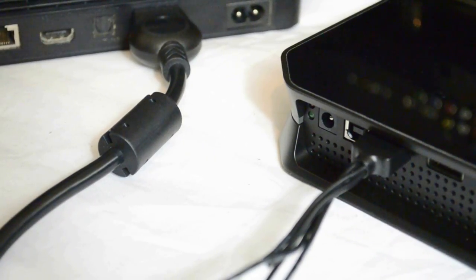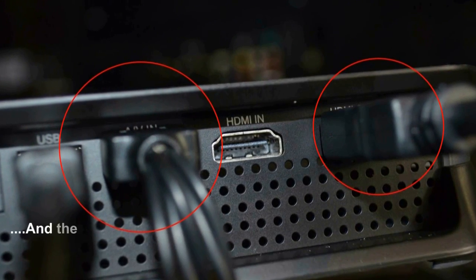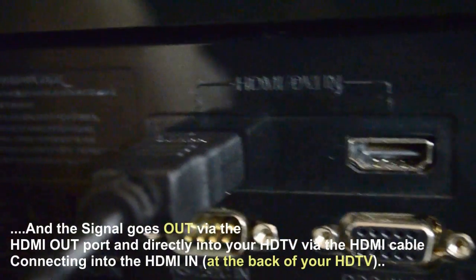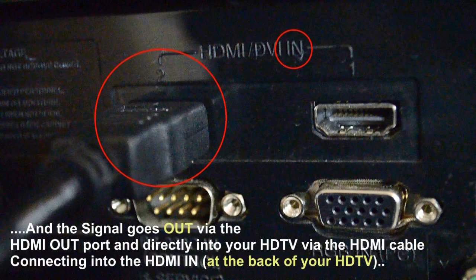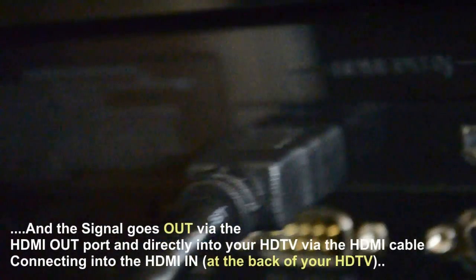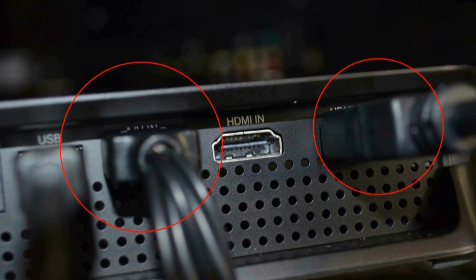On the other side, you need to have an HDMI cable plugged into the out section, which then follows through to the HD TV — plug that into the HDMI in. Basically, you get the signal from the PS3; the signal comes back to the box via the AV in. The box does what it needs to do, then generates the capture signal. That signal comes out of the box via the HDMI out and goes back into the HD TV via HDMI in.